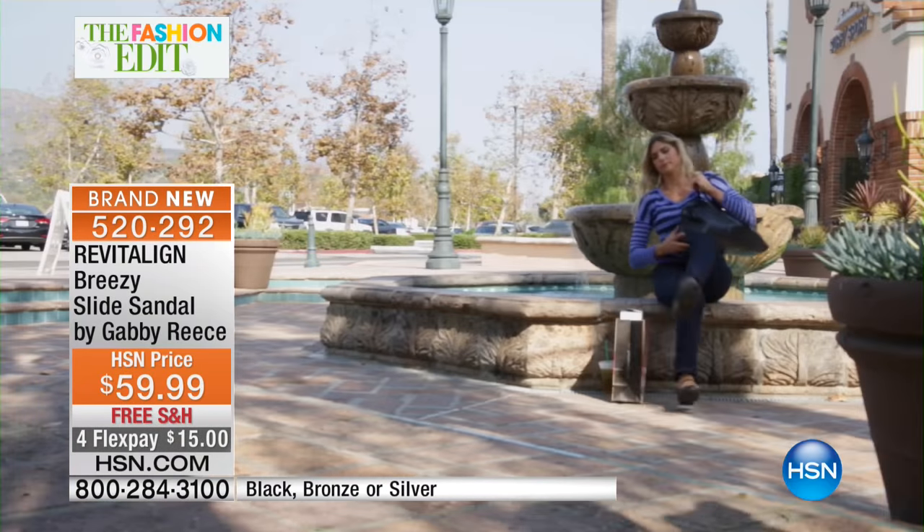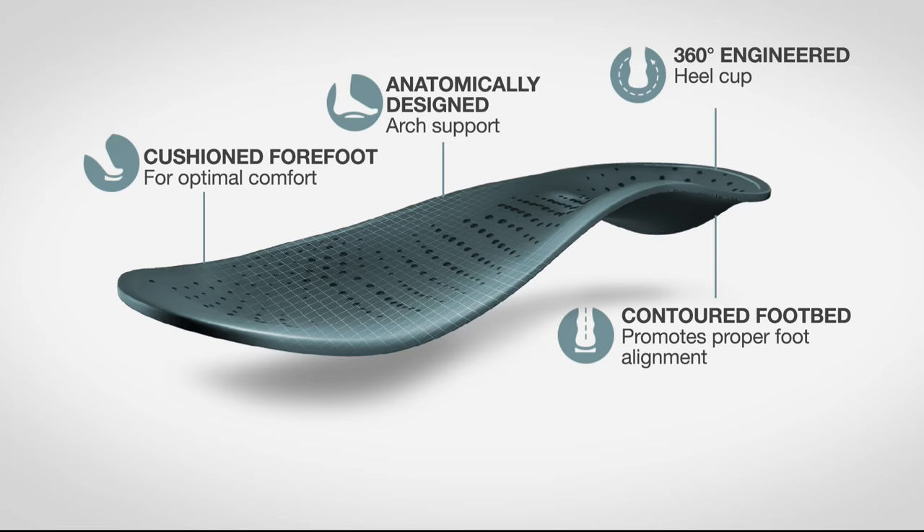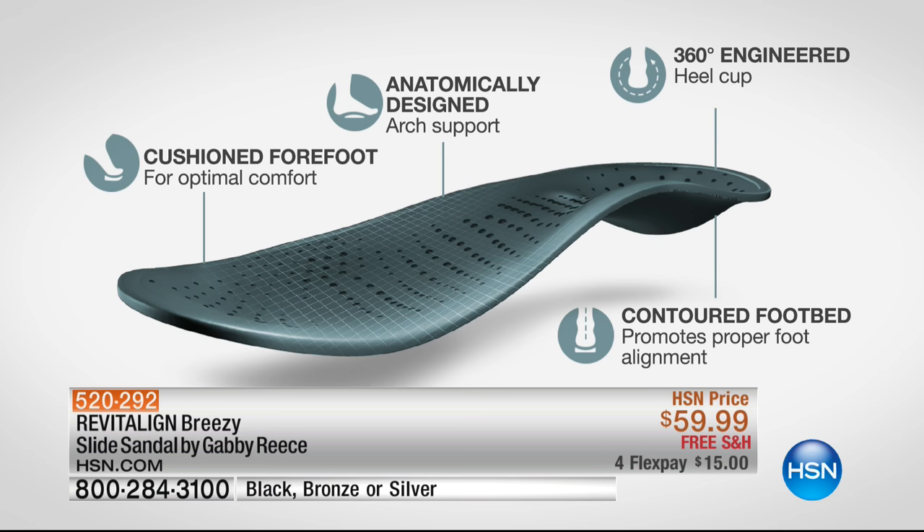All of these things will be really easy to understand when you put the shoe on. You're going to be like, oh yeah, this thing works.